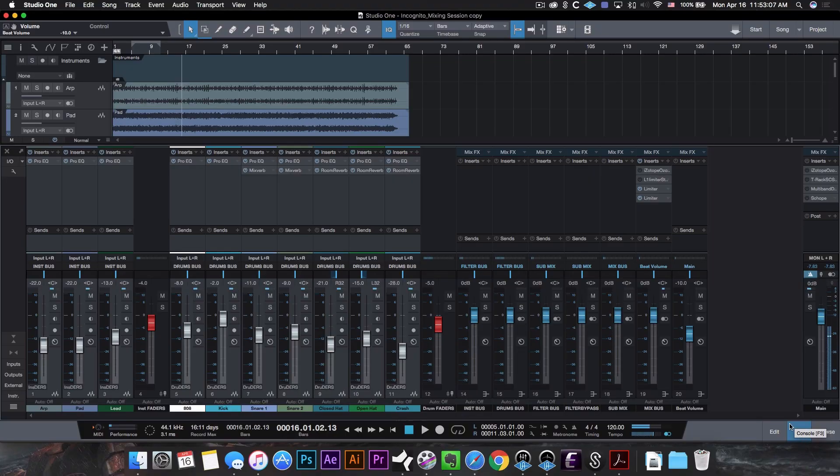Diving back into the mix, the first thing I did was gain stage everything, level everything, and do a little bit of panning. Now if all that sounds like gibberish to you, I actually did a series where I made a whole beat and on the last two videos I showed you guys how I mixed and mastered it. If you want to know more about gain staging or leveling, make sure to check out those videos. I'm going to link it up here somewhere.